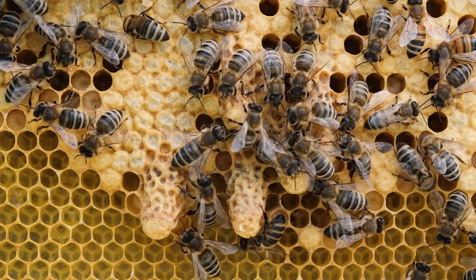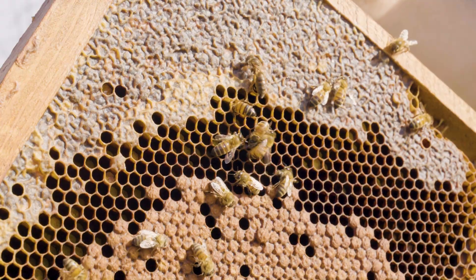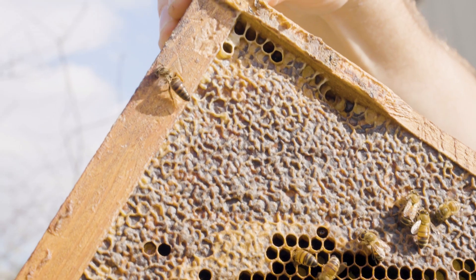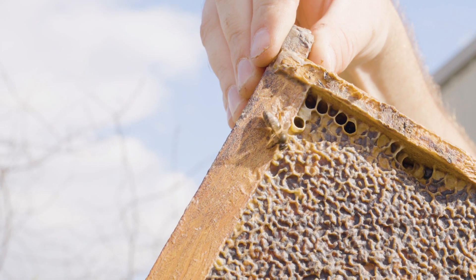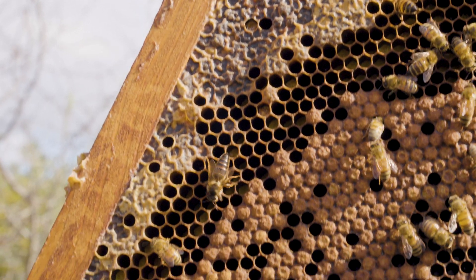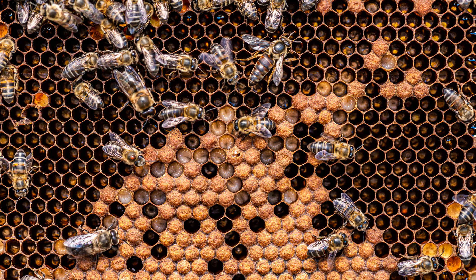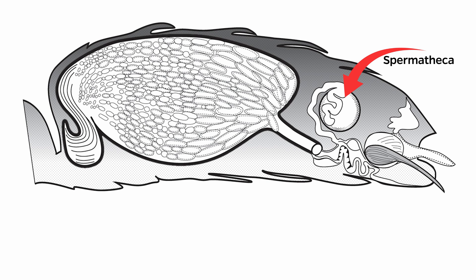Queen cells hang vertically from combs in the nest. When the adult queen emerges from her cell, she's still a virgin. She needs to go on mating flights. Beekeepers refer to this stage as the virgin queen stage. Usually somewhere around two weeks, this virgin queen will go out on a mating flight, mate with multiple drones, and store the semen from all of these drones in a special organ in her abdomen called the spermatheca. She flies back to the nest and from that point forward lays eggs, deciding whether to fertilize those eggs to produce female offspring or keep them unfertilized to produce male offspring.